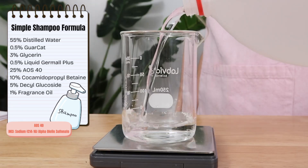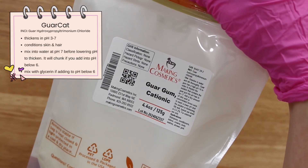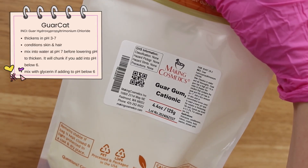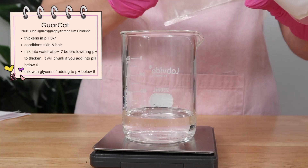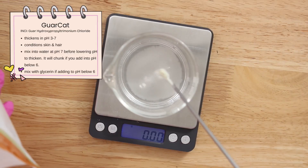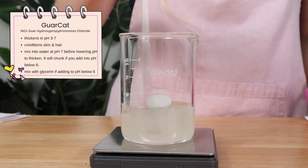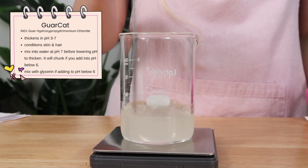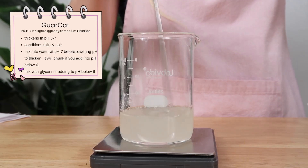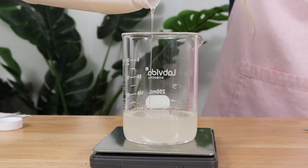We're going to be making the simple shampoo formula first, starting with distilled water. Then I'm going to add in Garakat — this is the thickener and the ingredient that will do a little conditioning for the hair. This is one of my favorite thickeners for shampoos specifically, and it works great for body washes too. I recommend adding it into distilled water before any other ingredient and dissolving it at around pH 7, because it won't thicken until you lower the pH. If you add it straight into a product with a pH below 7, it might chunk up. Mix it until dissolved.